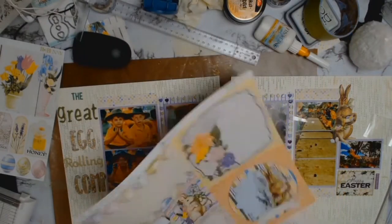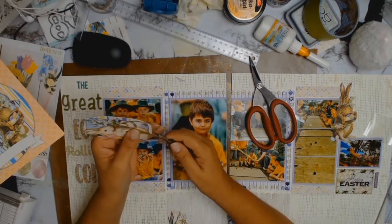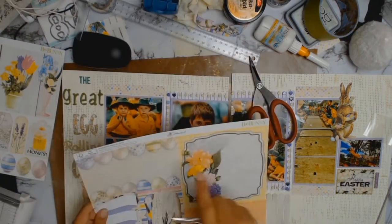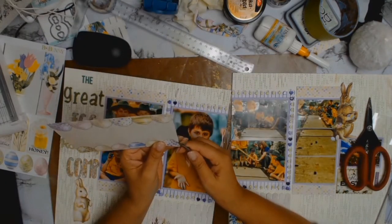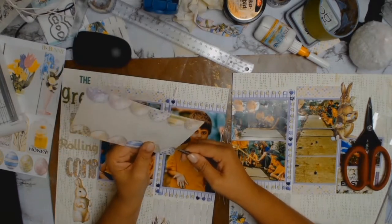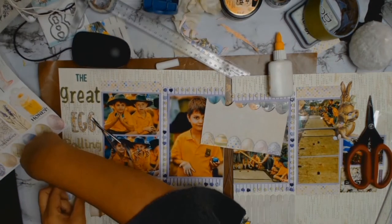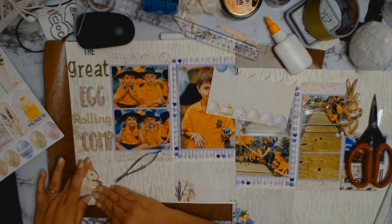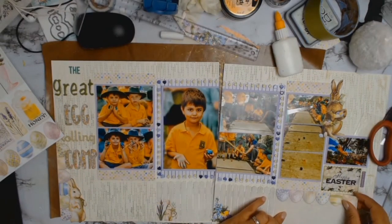Isn't this bunny gorgeous? I'm going to do some fussy cutting and he's going to end up as an embellishment on my layout. The left hand corner is still looking a bit empty so I'm going to fussy cut these gorgeous Easter eggs out and use one set for the left hand side. The second set of eggs I fussy cut will go on the right hand side just to balance things out.